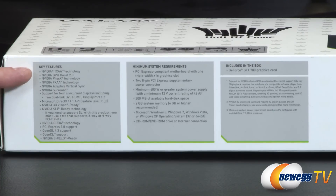Key features listed on the box include NVIDIA technologies. This card is Shield-ready — if you have a Shield, you can stream your video directly to it and play high-end PC titles on a handheld gaming device. NVIDIA technologies like TXAA, FXAA, GPU Boost 2.0, Physics Technology, Adaptive V-Sync, and NVIDIA Surround are all supported.